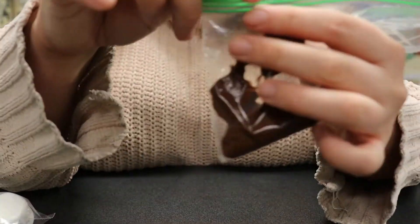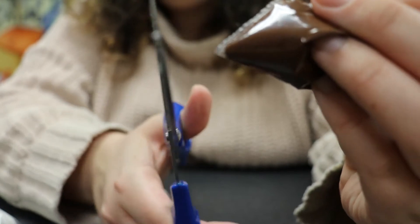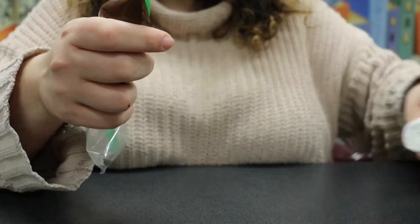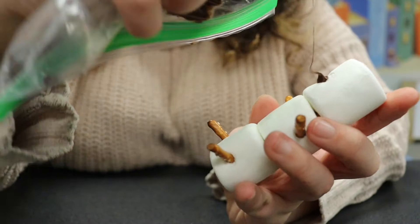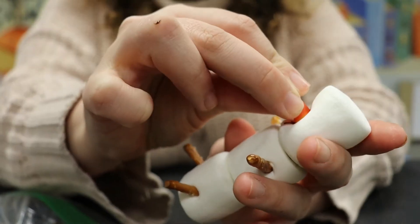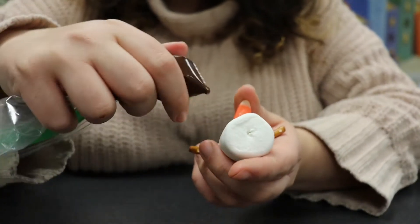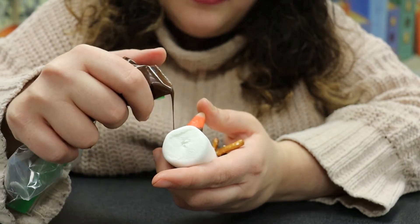I'm just going to cut off the very tip of the bag — you want it very small. Take the scissors and cut off the point. Now we can draw the snowman's face. I'm going to start by getting the candy corn on there with the melted chocolate to hopefully hold it in place better, though it'll take a little while to dry. I think I cut the hole a little too big on mine, so instead of cute eyes, I'm just going to do little dots.